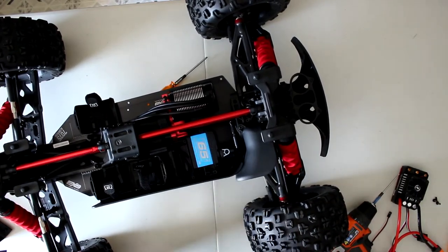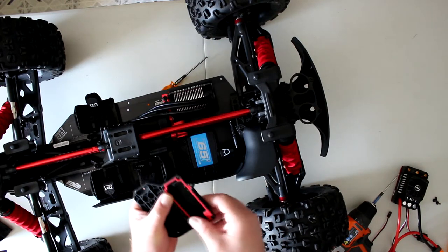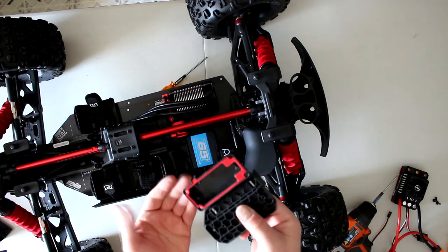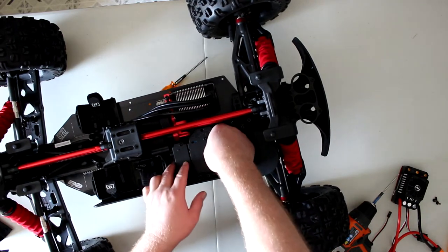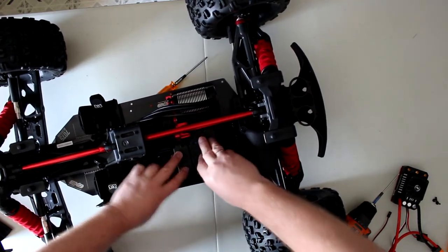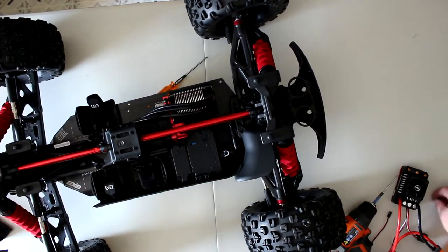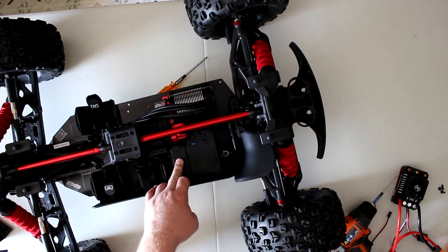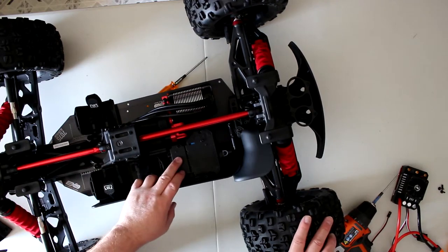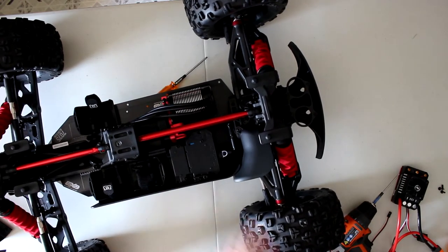We do have the cover here for the radio box — cannot forget our gasket, making sure it doesn't fall off when you turn it. There we go, it sits down there. Now there are four screws that bolt the cover for the receiver box, but I'm not going to put them in because I need to remove this again one way or another.